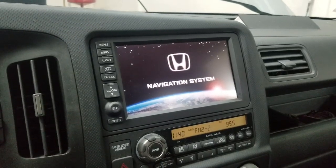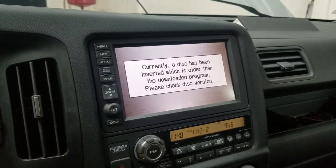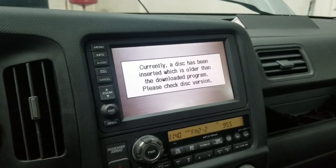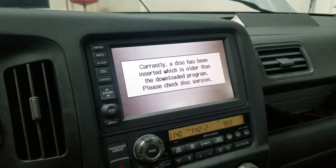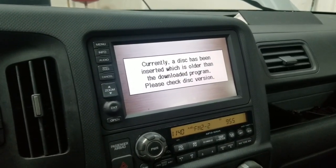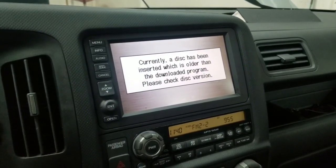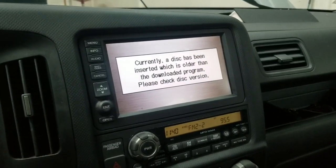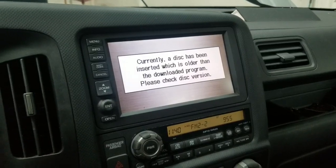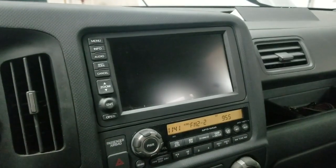Hello everybody, this is George with Mellonix Automotive. In this video I'd like to show you how to take care of an issue you might have. This truck was at auction and somebody pulled out the navigation disc located underneath the driver's seat. The owner purchased a disc on eBay — an older version — and he doesn't want to spend another $150 for a newer version. He's not using navigation but doesn't want to see that error message, and he's fine with the older version.